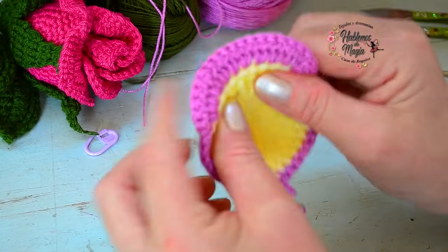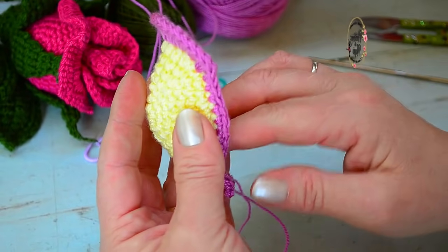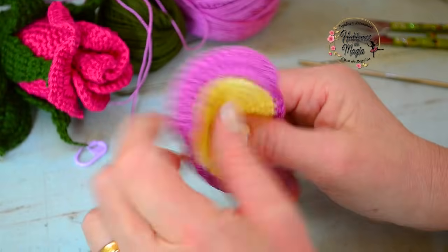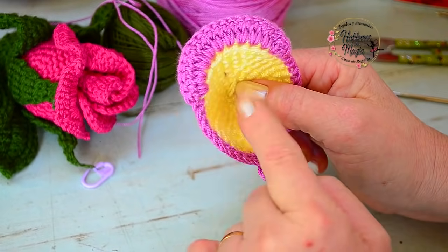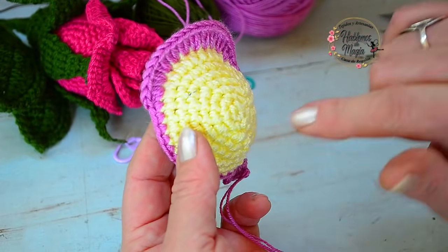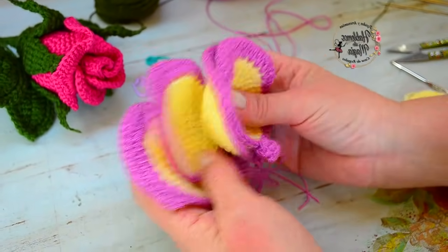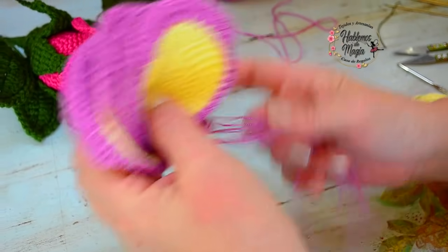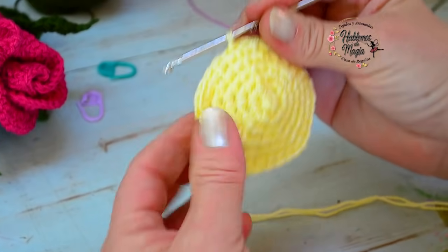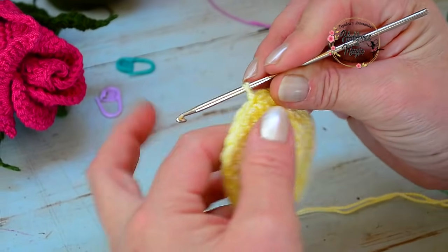Hago un nudo, corto, y miren esta maravilla: qué belleza es este pétalo. En el material que se te ocurra quedan espectacular. Recuerden: necesitamos cuatro pétalos exactamente iguales y uno más grande. El grande se teje igual hasta los treinta puntos, y luego cambian las últimas dos hileras.